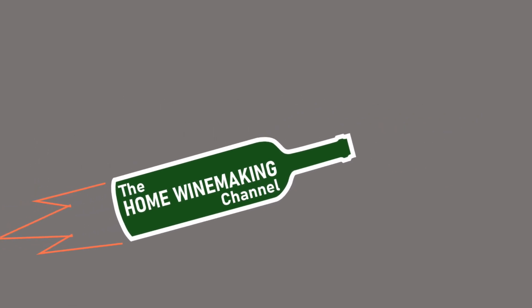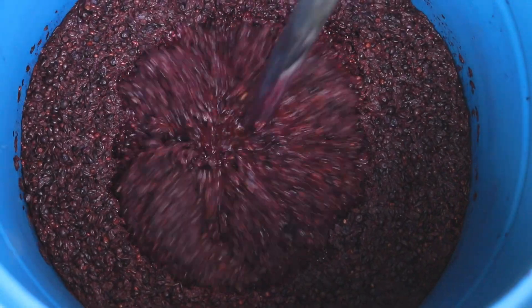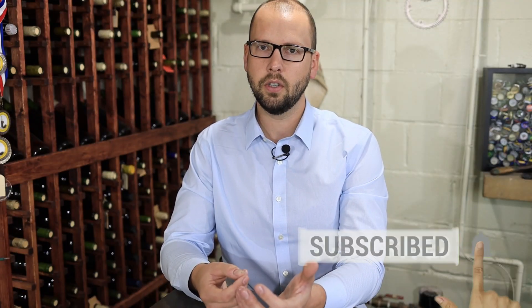I often have viewers saying that their wine has finished fermentation way too fast, or at least they think it was too fast. So today we're going to talk about some factors influencing the speed or rate of fermentation in your wine. There are probably five or six factors, and I'll go through those in order of most influence on speed to least influence on speed, so you can try to steer your fermentation as you want.